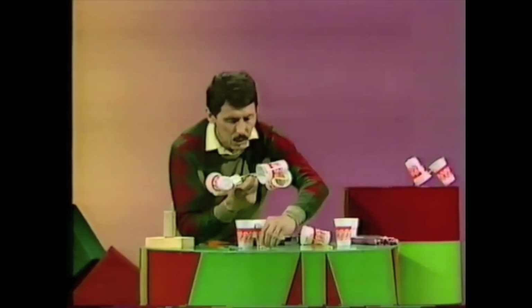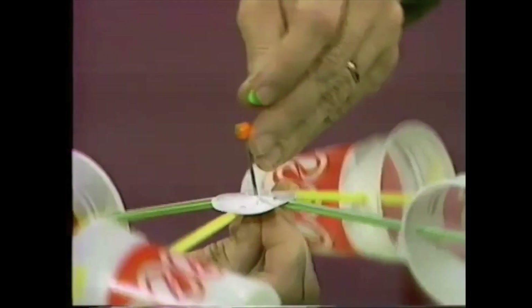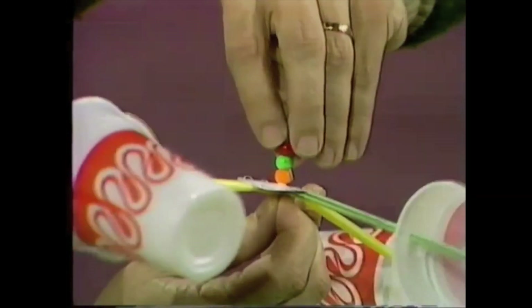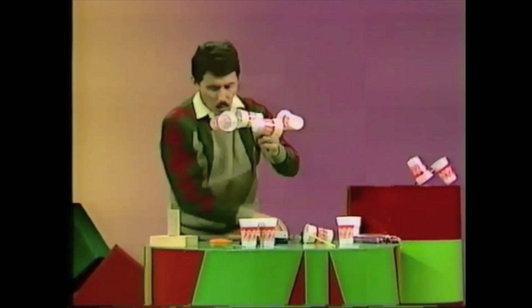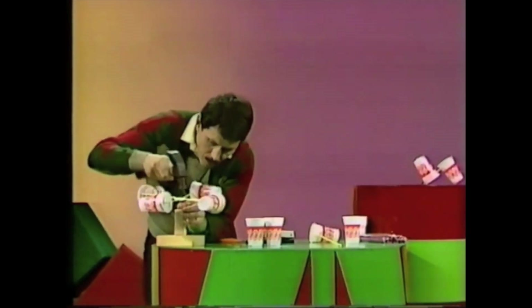Take those three plastic beads — actually two will do, but three works better — and place one, two, three in those positions. Then find a fence post in the backyard, turn the whole thing back the right way, and with a hammer, nail it in position like so.